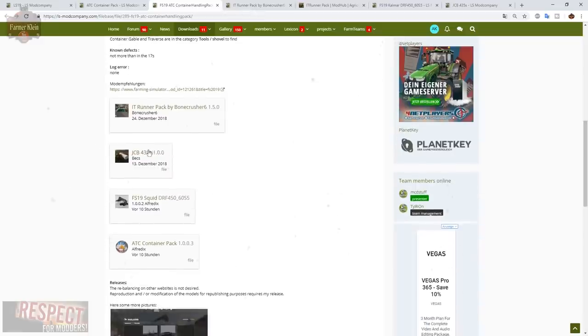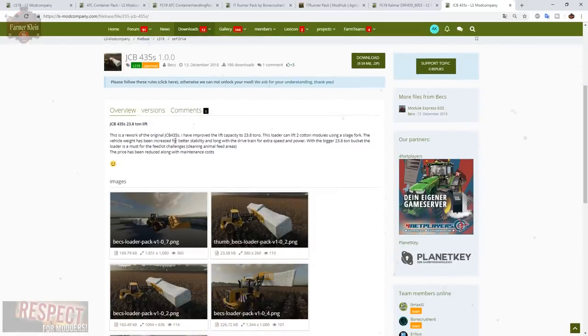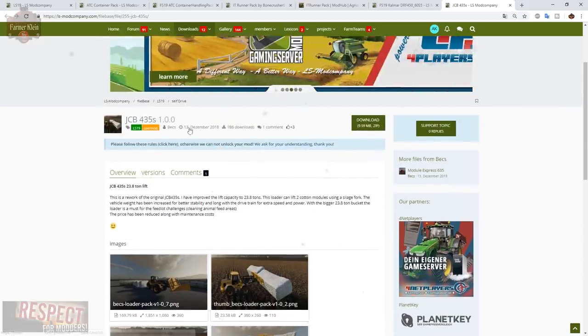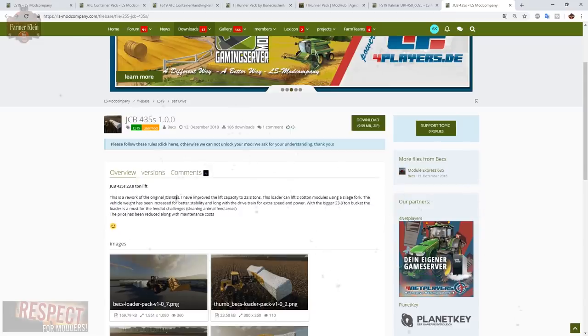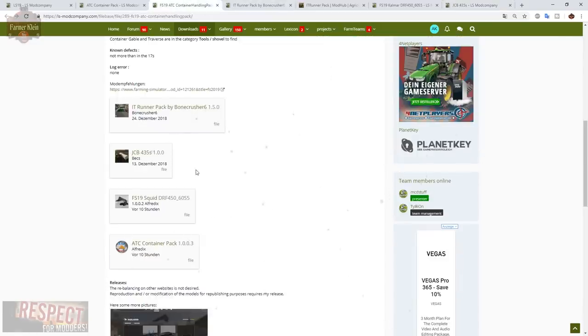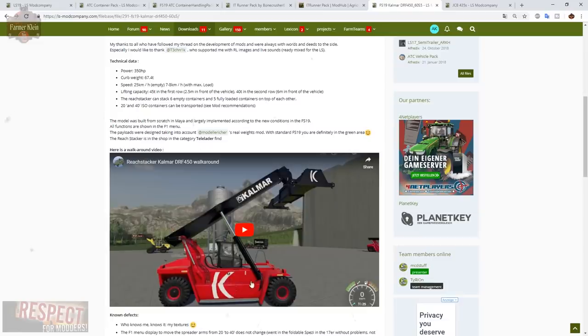There's also a modified JCB front loader that can lift 23.8 tons — it's got a lot of extra weight in the rear so it can pick up these heavy containers. I'd probably not suggest picking up a full 40-foot container with the stock in-game New Holland wheel loader. Then we have the Squid, which is a giant container telehandler weighing 67 tons with 350 horsepower.